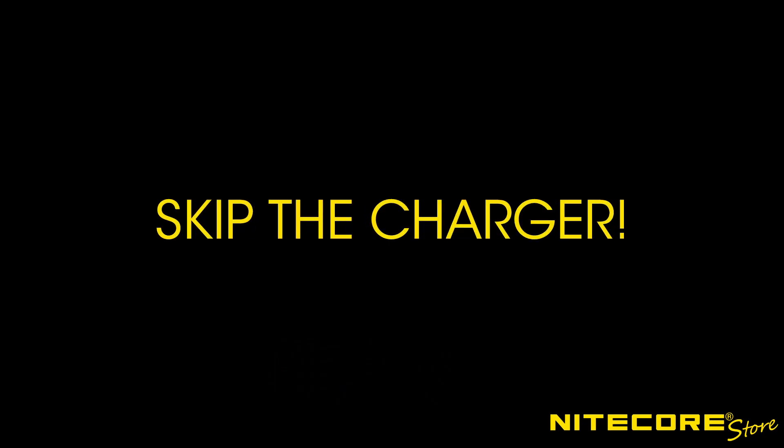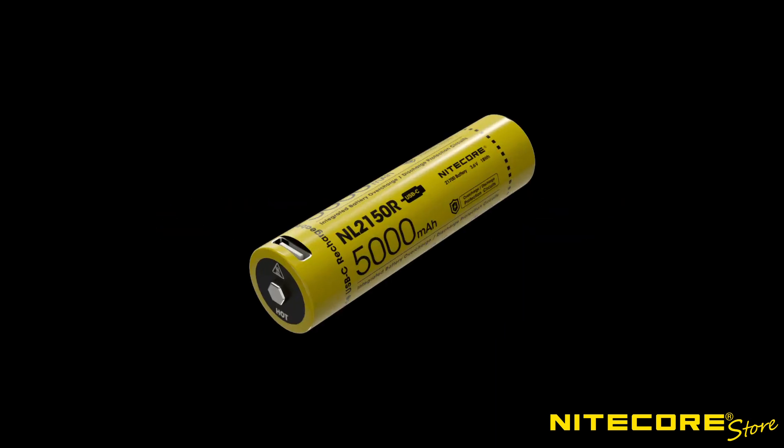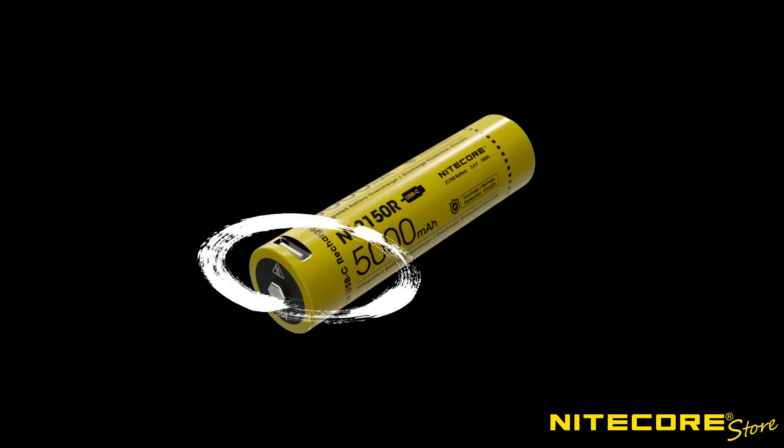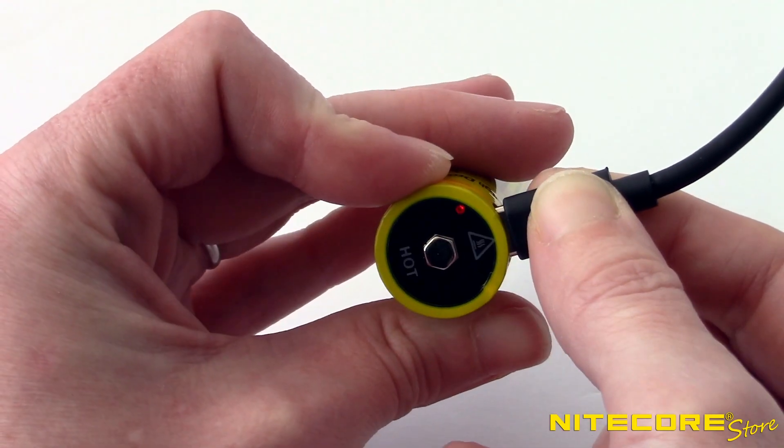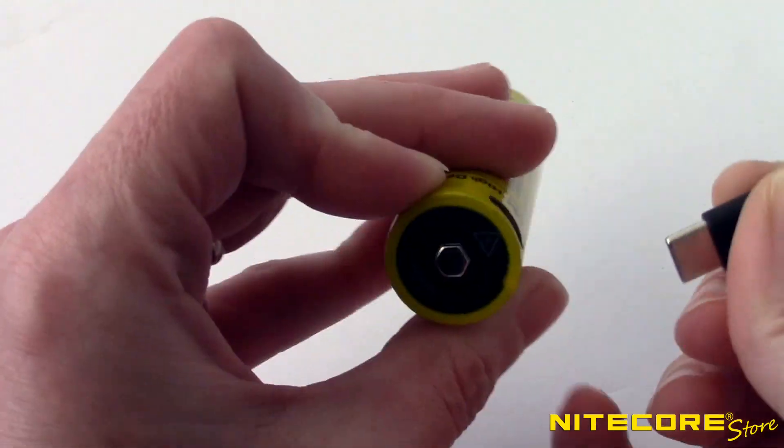Better yet, skip the charger altogether and use an NL2150R, which features a built-in USB-C charging port. This battery comes standard included with the E4K and new P30.